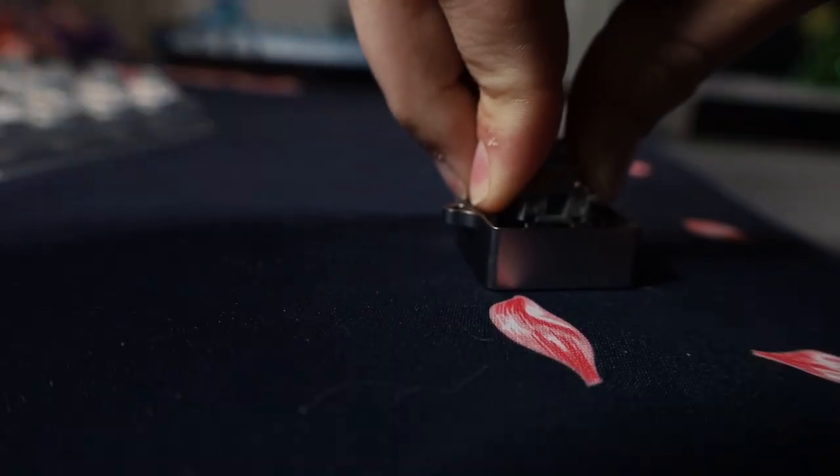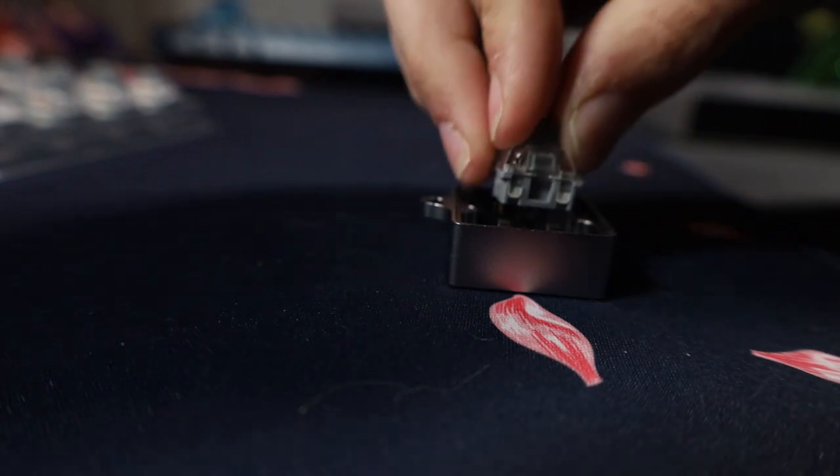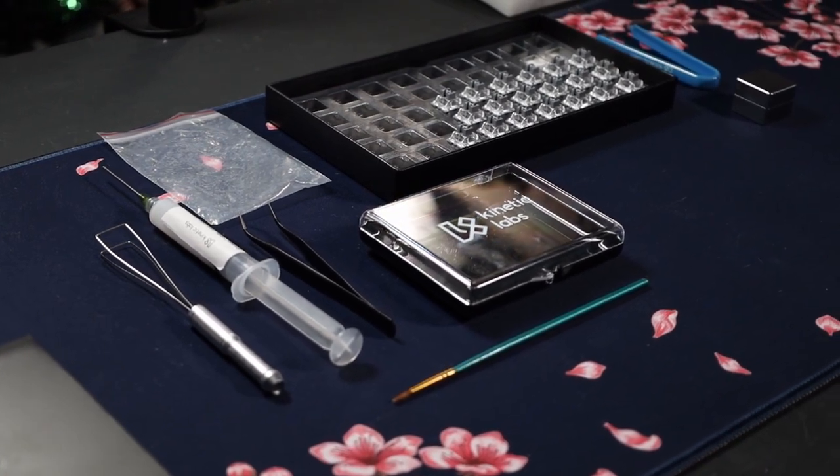First I want to say that they're really hard to open — it's almost like it doesn't fit, but if you keep working it, it'll open. Now when lubing these, I didn't do anything special, just the normal routine.